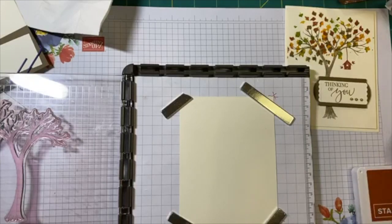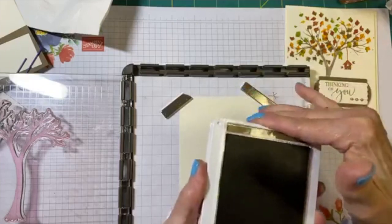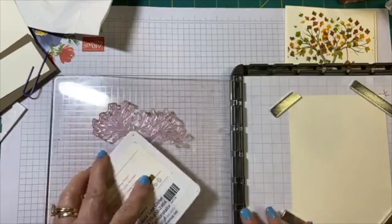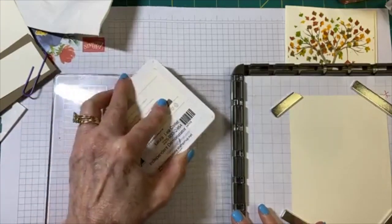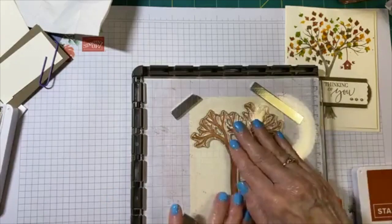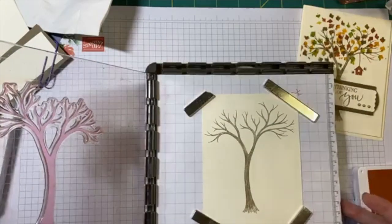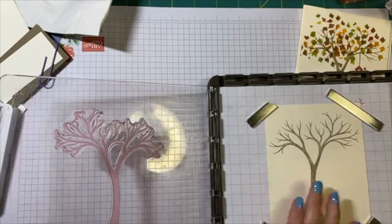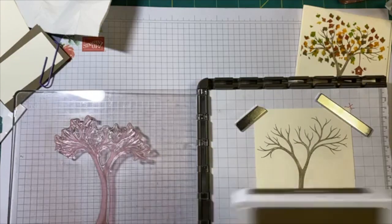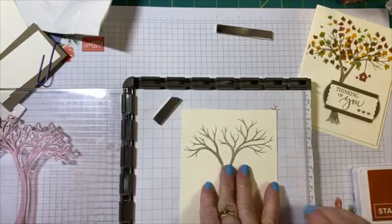Now I'm using two different inks today. For the tree I'm using Soft Suede, and our Stampin' Up pads open just like a compact and then you slide it back. They're stiff at first; the more you use them the easier they get to open. I'm going to stamp up my tree real good with the ink, then fold it over and mash it down. It did great. I could re-ink it and redo it in the exact same spot, but I don't think it's necessary. Close up your ink pad — I've gotten card stock in it way too many times, so that's a good hint.